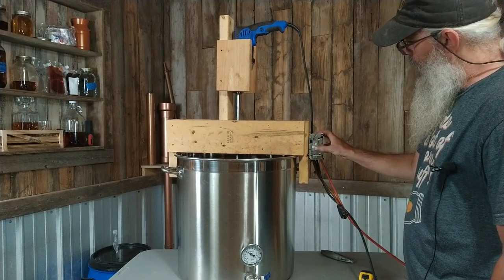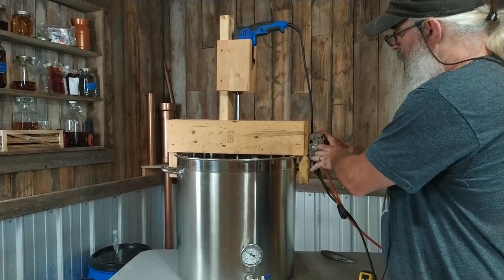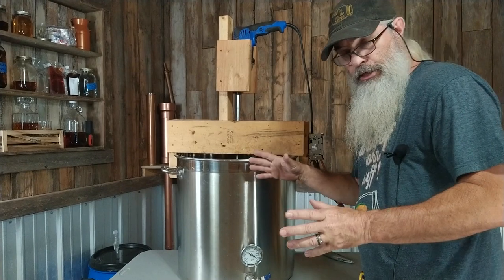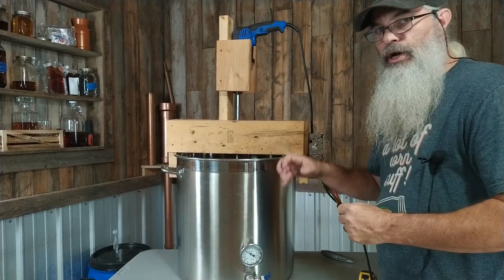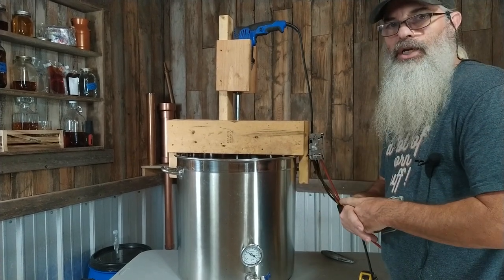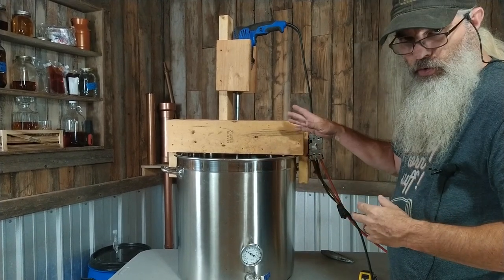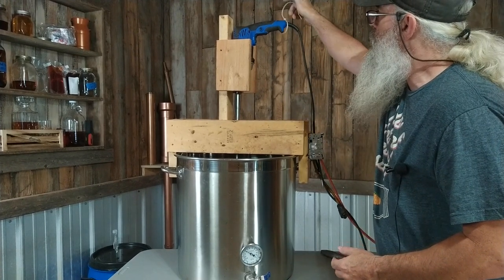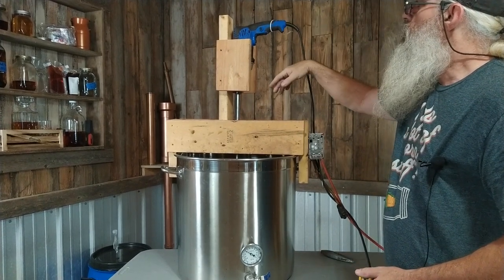I turn everything all the way down to low, turn the switch on, and then raise the dimmer up until it gets to the speed I want. This is important because the amount of power you need changes throughout the mashing process — if you're doing an all-grain mash, it's going to get thicker and require higher speed to mix, and then once your enzymes take effect and it thins out, you can slow it back down. That was just too difficult using the zip tie and variable trigger.